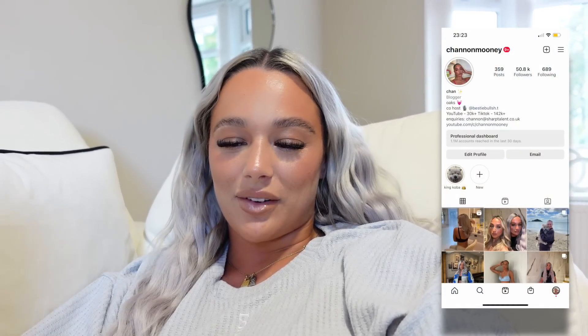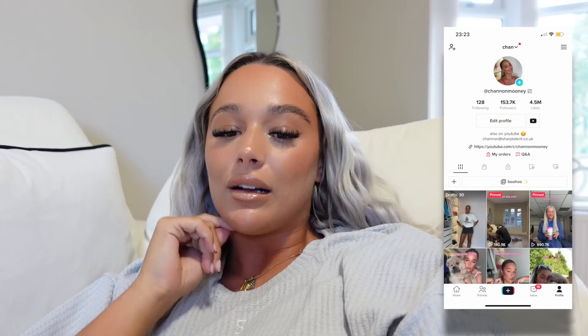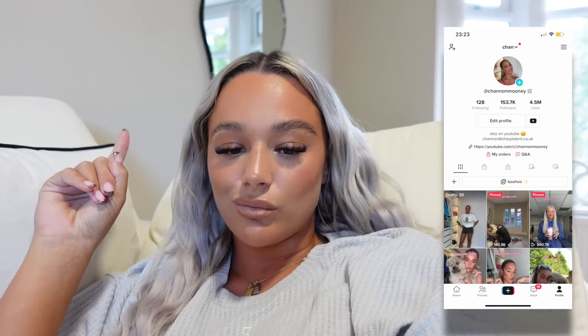Hi guys and welcome back to my channel and welcome back for a brand new video. I'm editing the moving vlog, literally about to post it, and realized I didn't film an intro, so here I am doing it now.